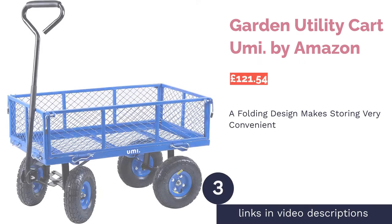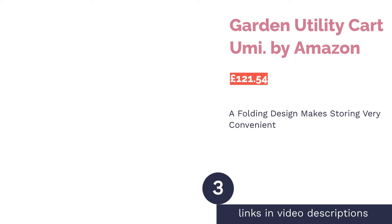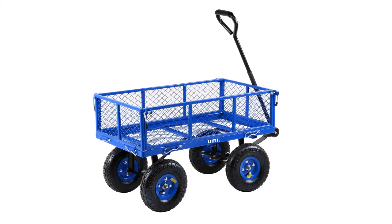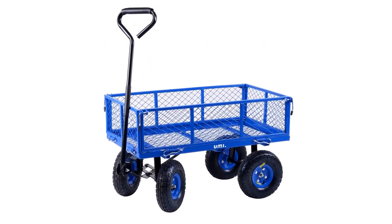The next product is the Garden Utility Cart from UMI by Amazon. There are a good few reasons why this cart made it to our ranking. For instance, it has a neat foldable design that makes storing it away much more convenient. Add to that the decent weight limit and pneumatic tires, and you're getting yourself a pretty great garden cart.